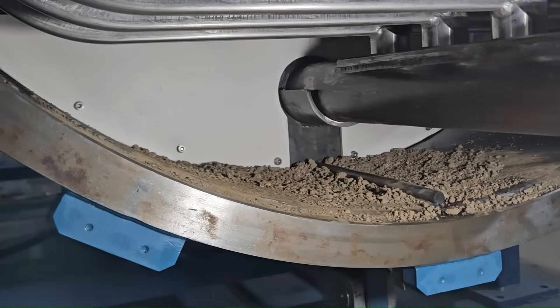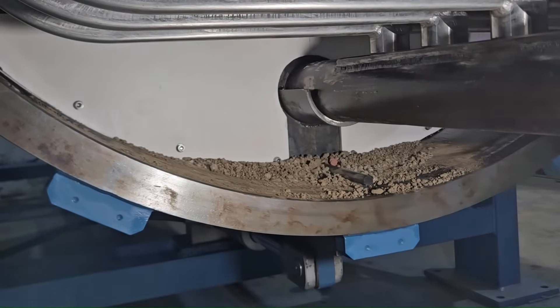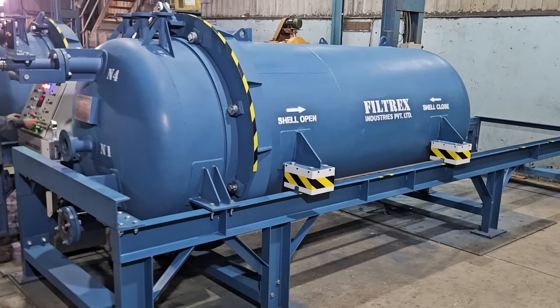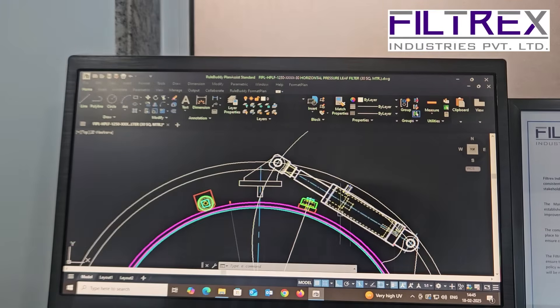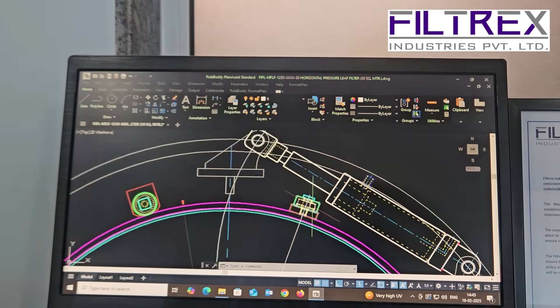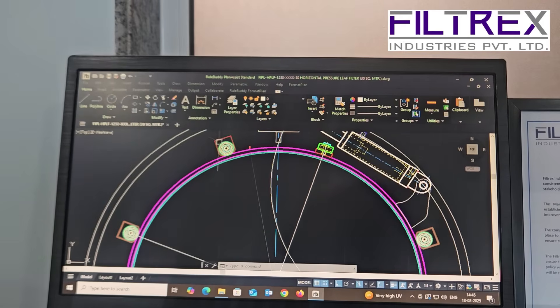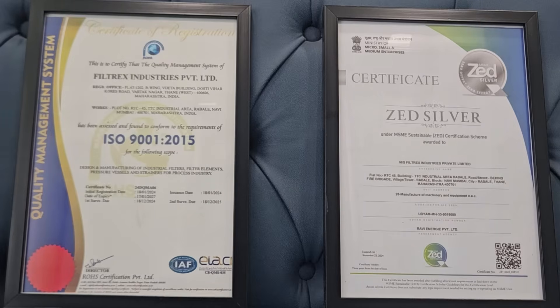Teflon scraper blades are provided for easy and thorough cake removing and cleaning after each cycle. The filter is designed and manufactured as per ASME standards, and Filtrex can offer U-Stamping and PED certification as per European and United States requirements.